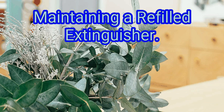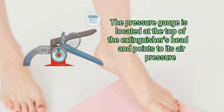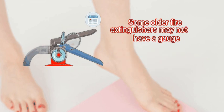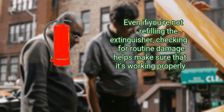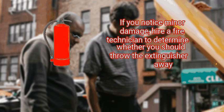Method 4: maintaining a refilled extinguisher. First, check monthly to make sure the pressure gauge is in the green. The pressure gauge is located at the top of the extinguisher's head and points to its air pressure. If the needle falls anywhere beyond the green area noted on your extinguisher, hire a fire technician to inspect it or replace it with a new one. Some older fire extinguishers may not have a gauge; in this case, hire a fire technician to check the pressure once a month. Step 2: inspect the extinguisher for damage once a month. Even if you're not refilling the extinguisher, checking for routine damage helps make sure that it's working properly. Look for any broken, cracked, or missing parts, and if you notice extensive damage, discard it immediately.